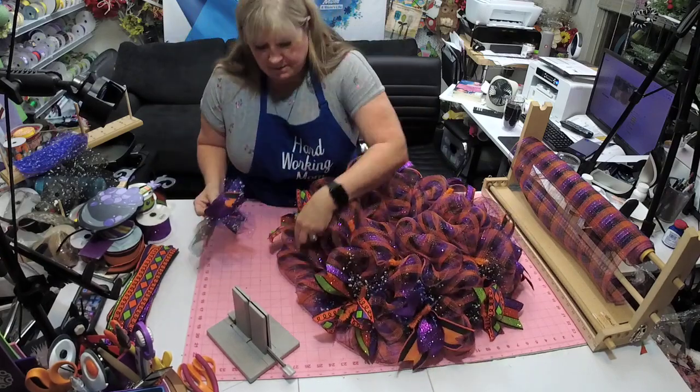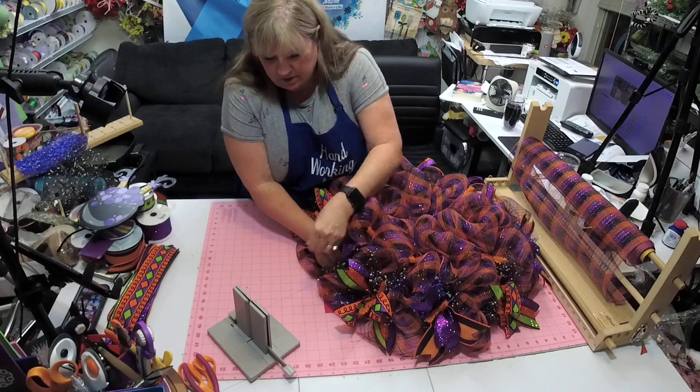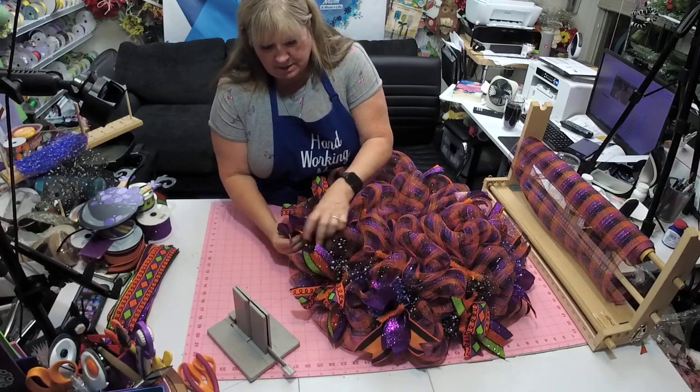I'm back to purple. I haven't decided — I may not do it again this year. It just depends on how busy I get and things like that.